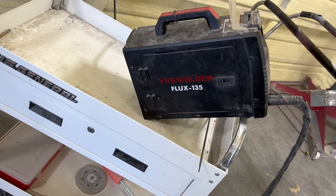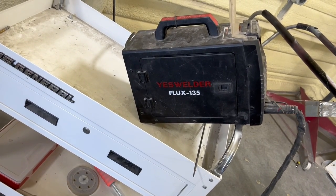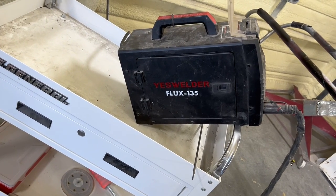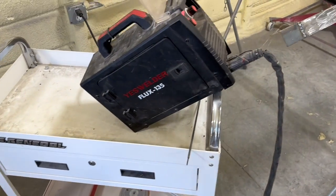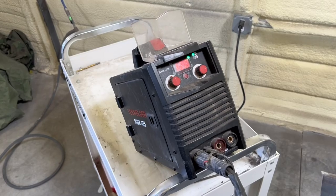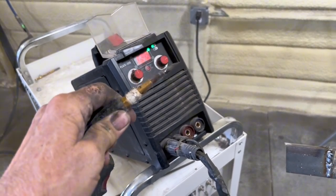This is the YES Welder Flux 135 that you've been seeing me use for over a year now — flawless operation, still working great. It is a multi-process welder — it does stick, TIG, and flux core. Here's my flux core gun, same one I've been using all this time.